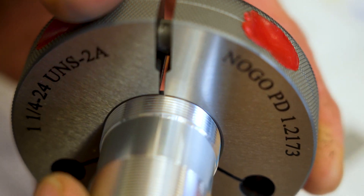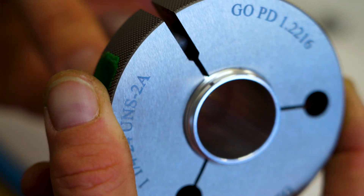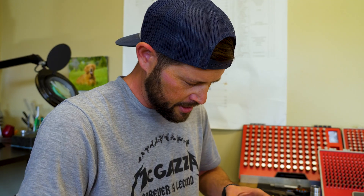So the no-go stops after about a quarter of a turn, which is good. With the go gauge, we're feeling for any inconsistencies in the thread — if it gets sharp, if there are burrs that have developed, how the start thread is, how the end thread is.